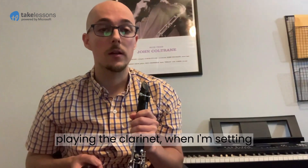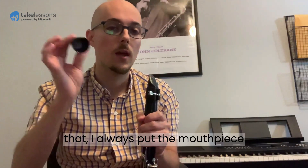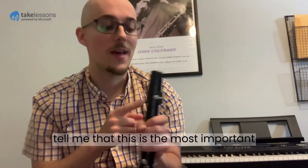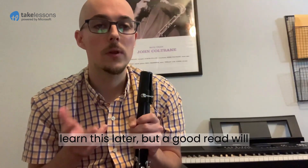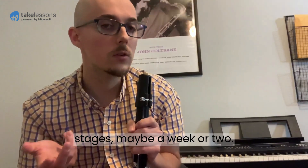When I'm not playing the clarinet — when I'm setting up my music stand, my books, things like that — I always put the mouthpiece cap on. My old teacher from high school used to tell me that this is the most important piece of equipment because it protects the reed and the mouthpiece. A good reed — we'll learn this later — will probably last you in the beginning stages maybe a week or two.